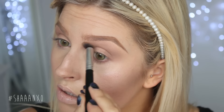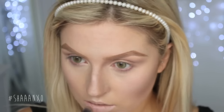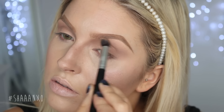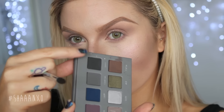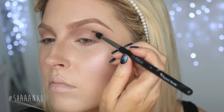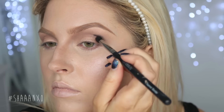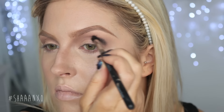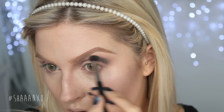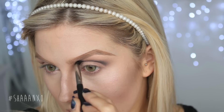I am bringing that darkness right into the inner corner by my nose and bringing it down my nose a little bit as well just to bring it all together. Really super dark, because you want it to look like your eyes are quite sunken in. Then I'm taking a black and just starting to build up the color in the crease — I did this a few times just to build up the intensity. Take your time, add more color when you need it, and just blend, blend, blend.